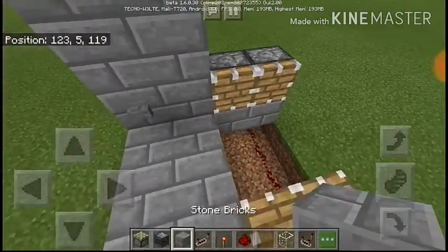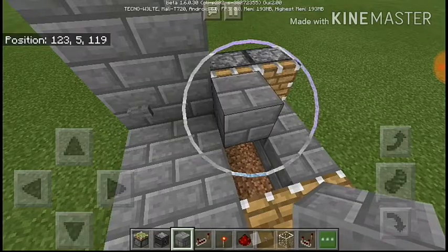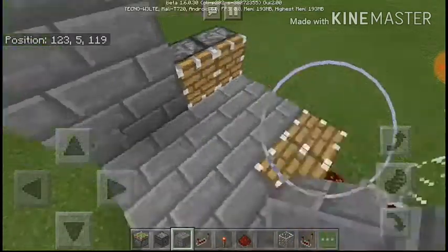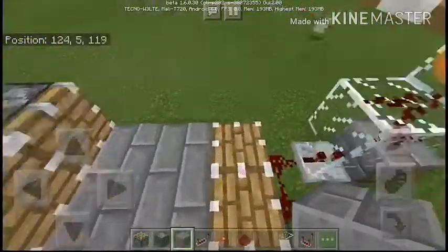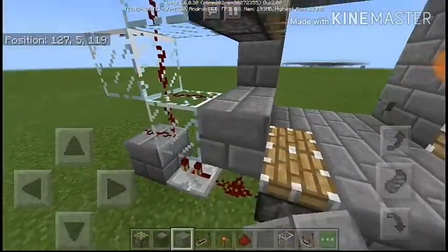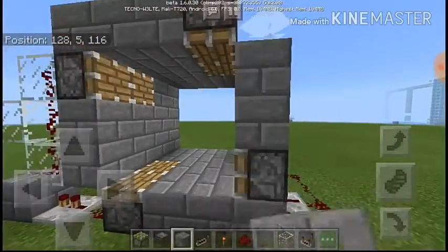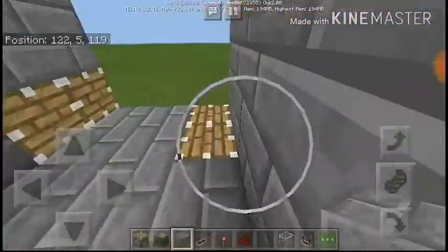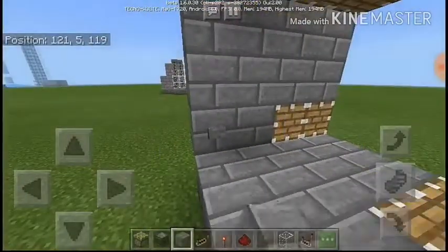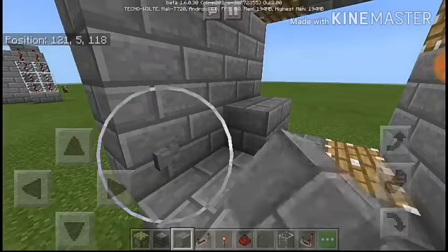Now all you have to do to wrap up this build is cover the floor, then let's do a little test of this build. Cover up everything — everything here is to be covered — and you should get something like this with a smooth edge. Now let me place in the blocks.